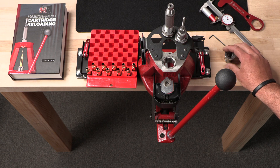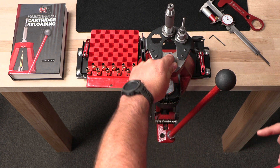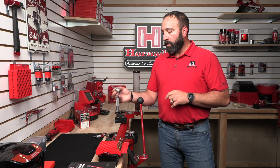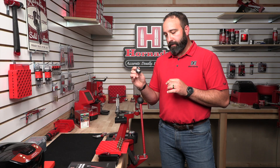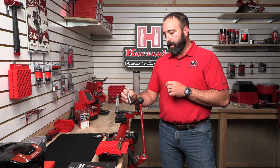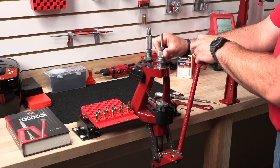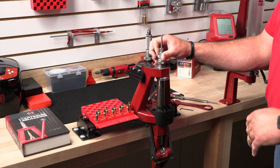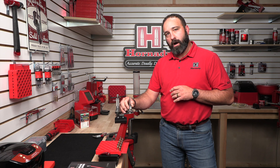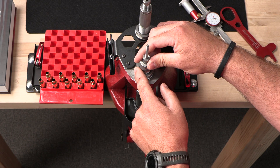First, we're going to take our lock and load bushing and set it into our press and lock it down. Now we're going to take our sizing die, which already has the decapping pin set to 3/16-7 inch past the mouth of the die per the instructions, and start it in that lock and load bushing. From there, once threaded in, we'll bring our ram to full extension and continue threading the die in until it makes contact with the shell holder and stops. Now we're going to hand tighten our lock ring.